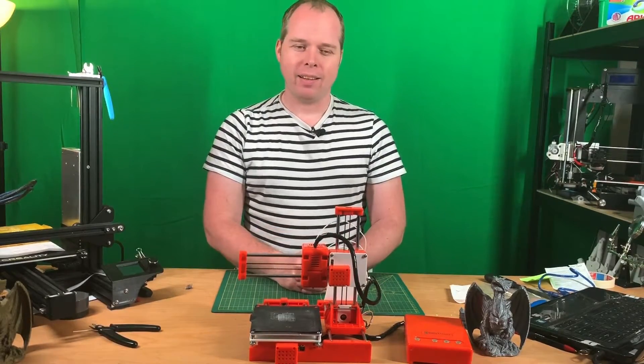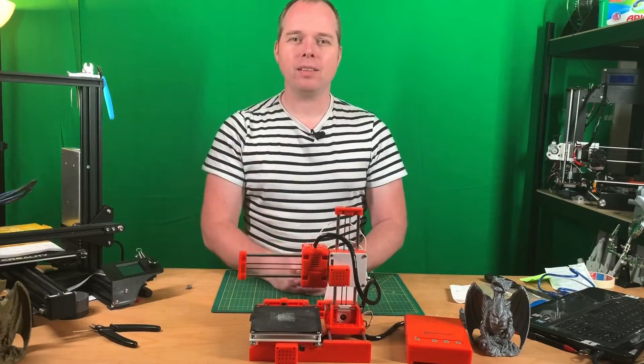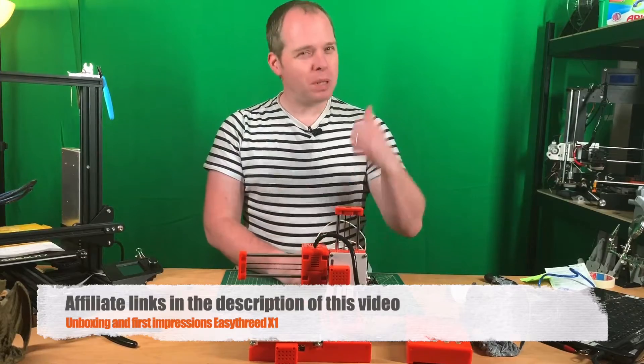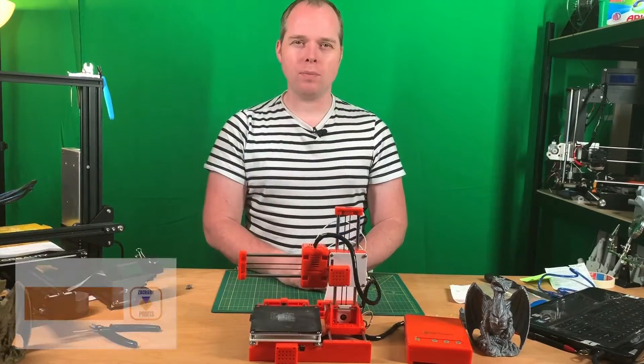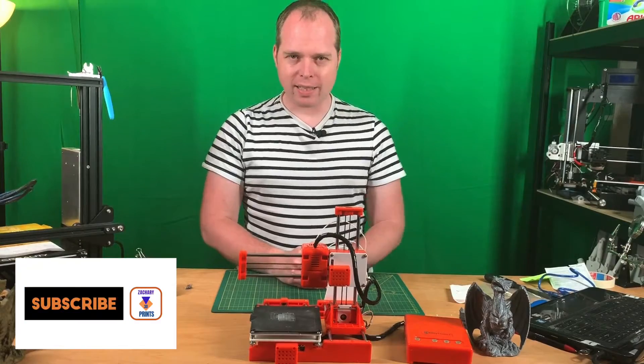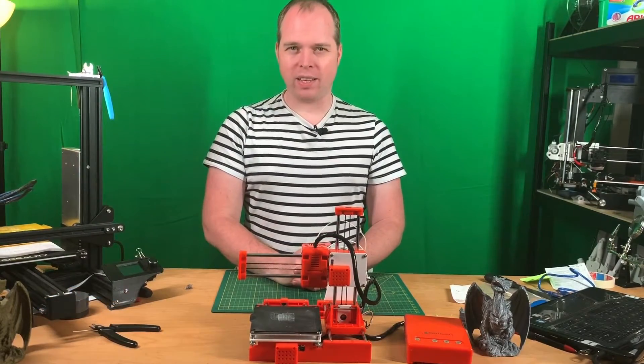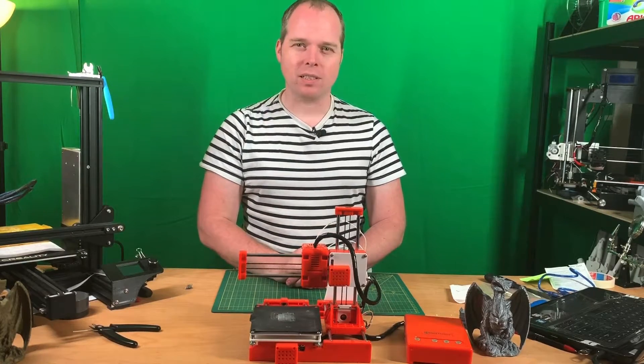Let's make some fun with this little 3D printer. Thanks for watching — please like this video, subscribe to Zachary 3D Prints, and I will see you next time. Let's make some fun with 3D printing. Zachary 3D Prints. Bye bye.